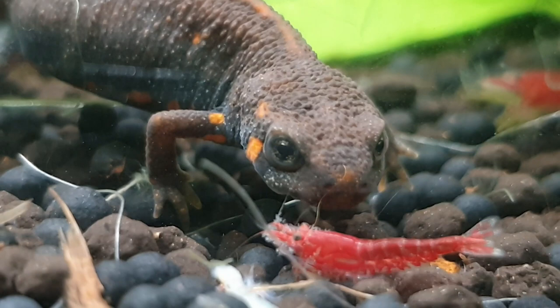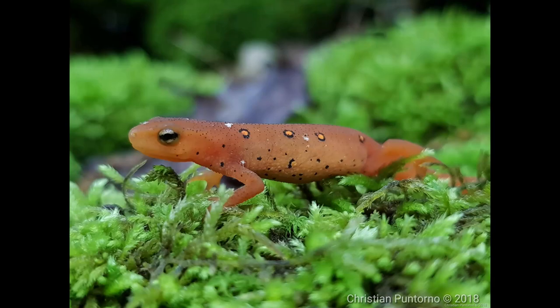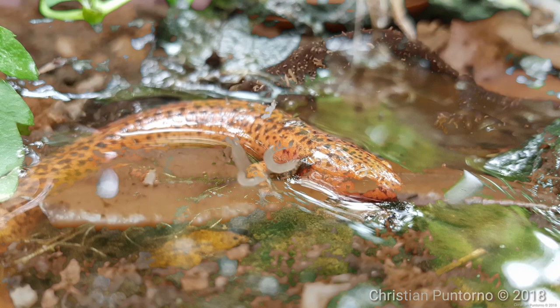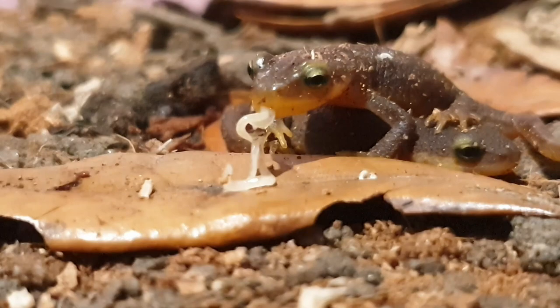It is not always easy to obtain a newt or salamander, especially one that is captive bred. You can easily do a Google search to figure out where you can purchase a salamander, and what you will notice is a pattern. You will often see many similar species across different sites for sale, such as eastern newts, spotted salamanders, marbled salamanders, or northern red salamanders. From what I've noticed, these are all salamanders which are not commonly captive bred, some being easier to breed than others, but the young also being difficult to raise.